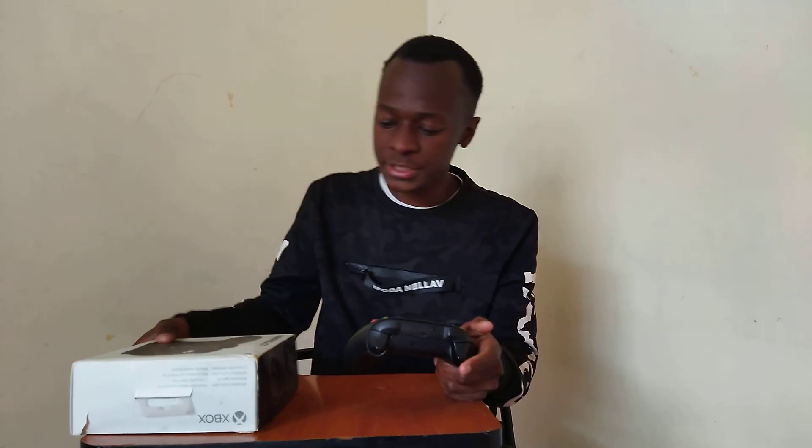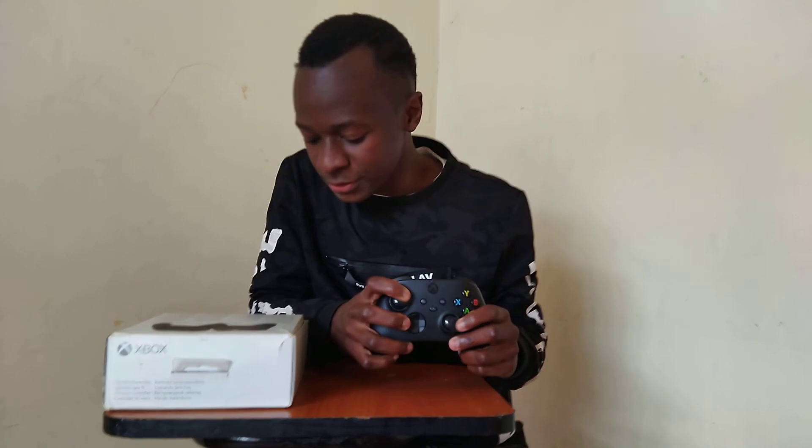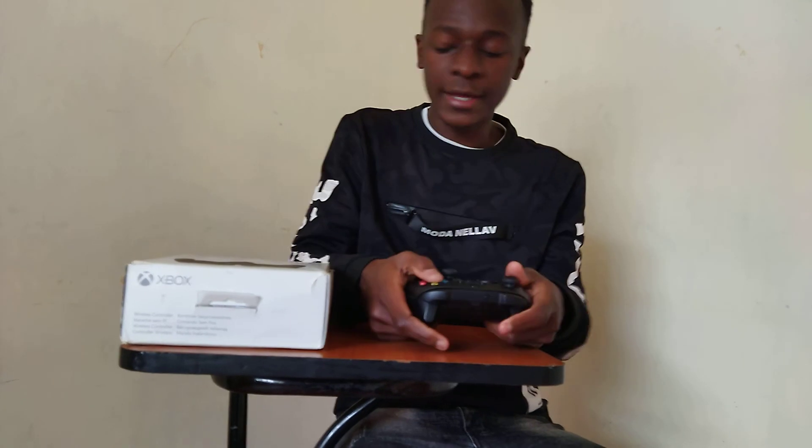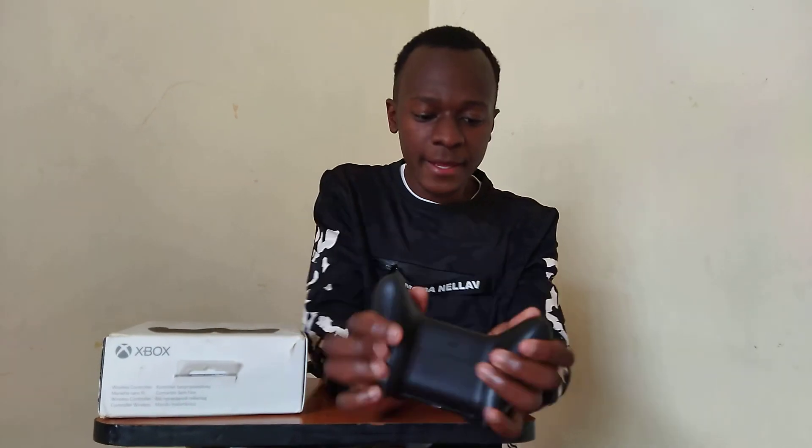Let me jump in — the box shows all the keys. This here is what we call the analog; we have the right and left analog. We also have the triggers: RT and LT. Basically all the keys you'd expect in a controller are here. For those familiar with PlayStation, on Xbox you have X, Y, B, A — equivalent to PlayStation's X, triangle, square, and circle. And this is how the Xbox controller looks in the hand.